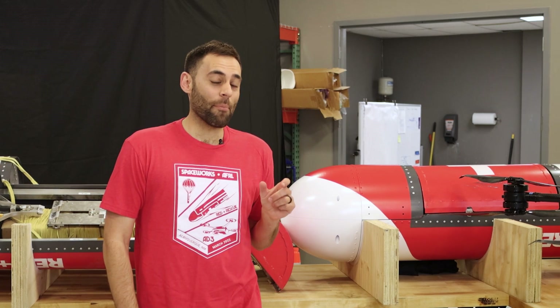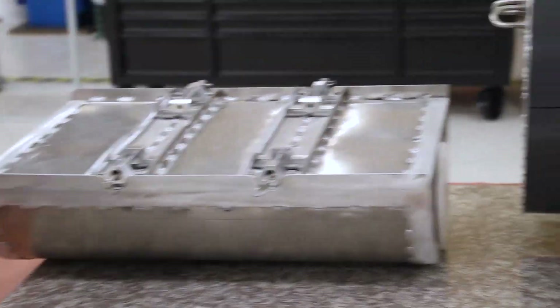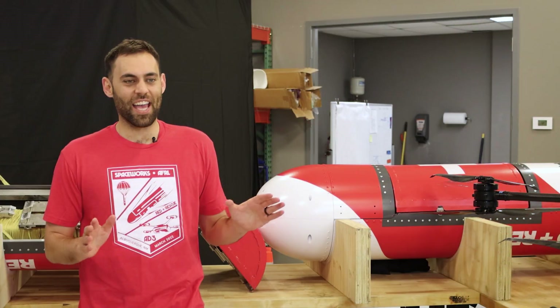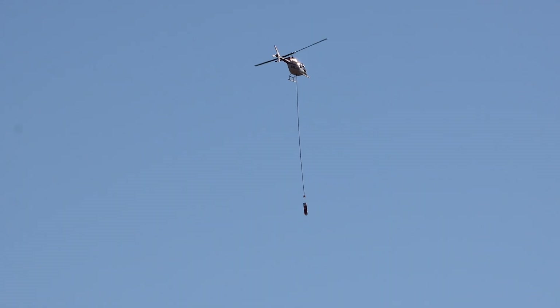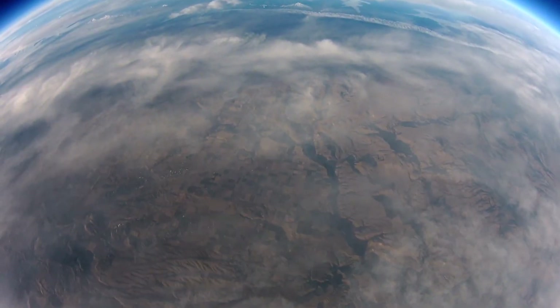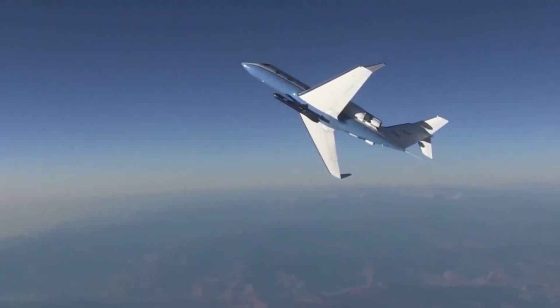At Spaceworks, we can go rapidly from design iteration all the way through test, and this Red Rescue concept is a great demonstration of that. In only 16 months, we went from concept exploration phase — which involved looking at 50 different trade spaces of concepts, including gliders, space delivery, and rocket-launched cargo delivery — and ended up with this concept for our PRK delivery device. We have experience with payload delivery devices to deliver payloads from low Earth orbit anywhere in the world, and years of experience with hypersonic vehicles and rapid deceleration platforms.